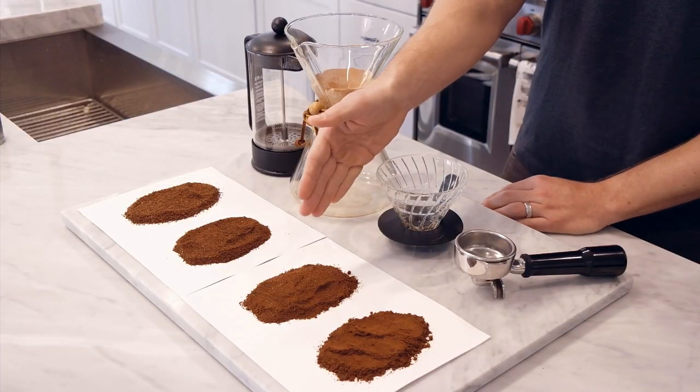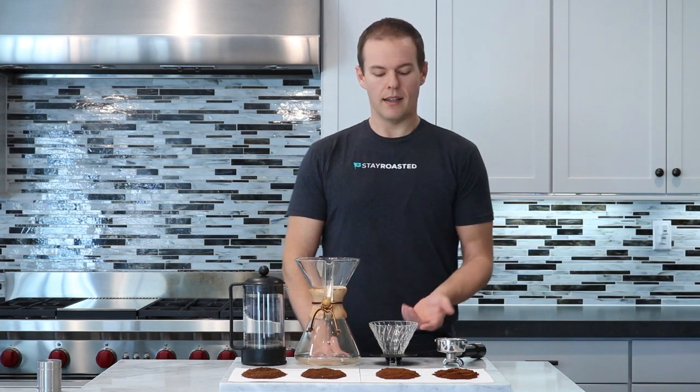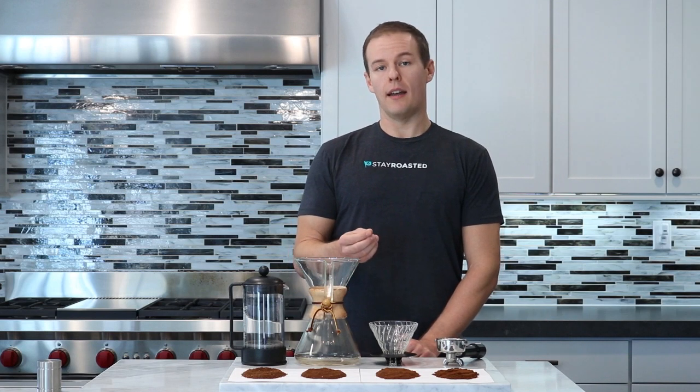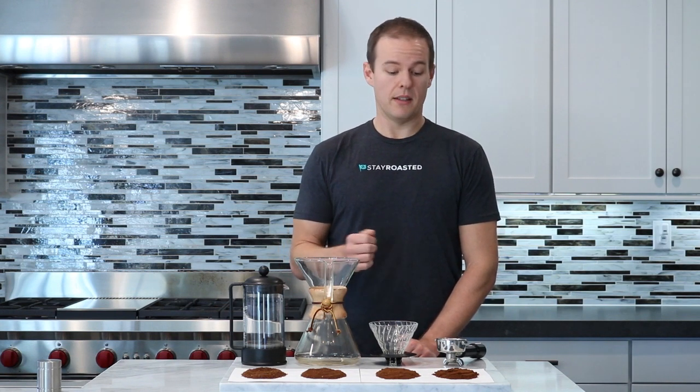The third one here we have a medium-fine grind, excellent starting place for a pour-over method. In this case our V60, where we're pouring water directly across the coffee beans — it's not sitting there for very long. So we really want a finer grind than say a French press, because there's really not as much time in contact with the water as you would have in some of these other methods.